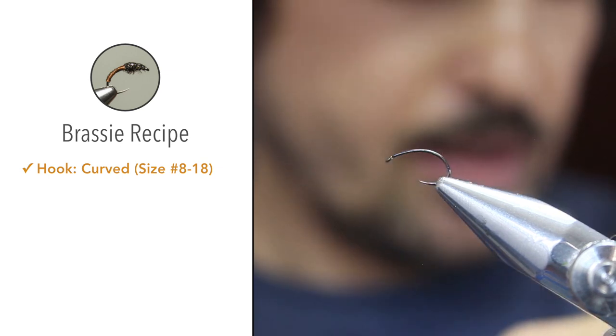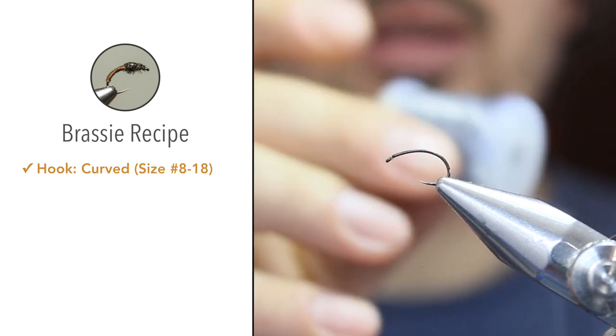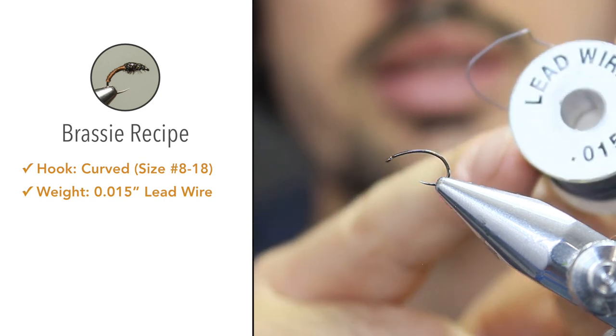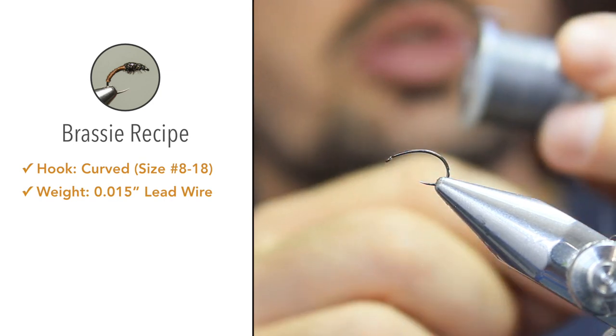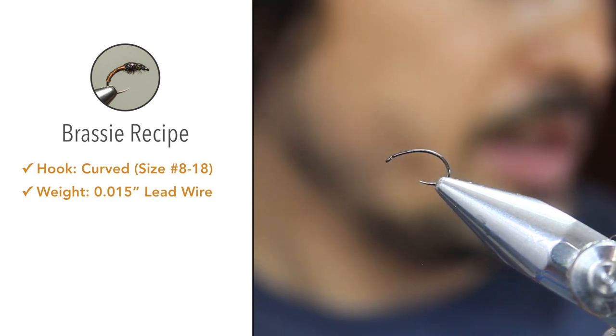For the weight we'll be using lead wire. This is 0.015 inch. This will just bulk up the thorax and add weight.